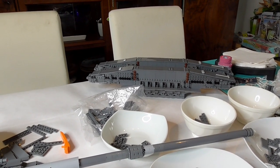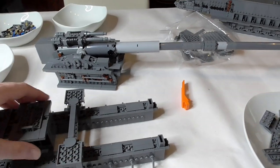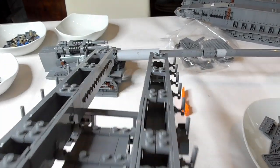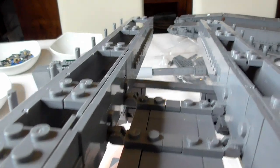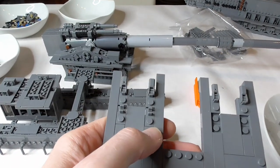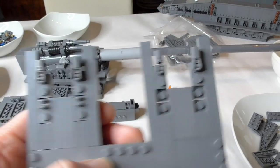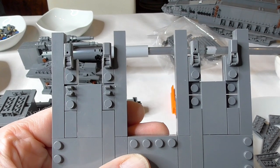Still about 500 to 550 parts remaining. Both of these channels look like a canal. I have two missing pieces but it's no problem - I have them in my collection. Two of these modified plates are missing there. No big deal.